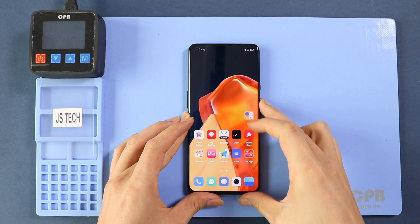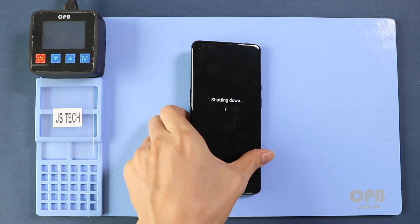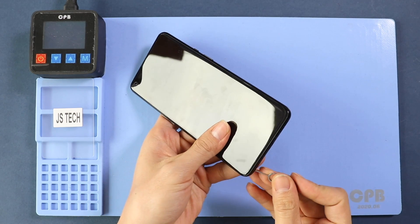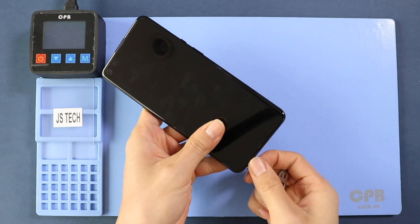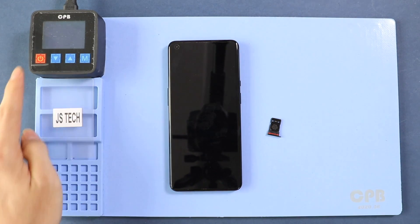Hi everyone, welcome back. Today we will show you how to tear down or disassemble the OnePlus 9 Pro for repairs. To start, we need to have the right tools to proceed with the teardown, which you can find in the description. First, turn on the phone and take off the SIM tray, and then proceed with the back cover removal.